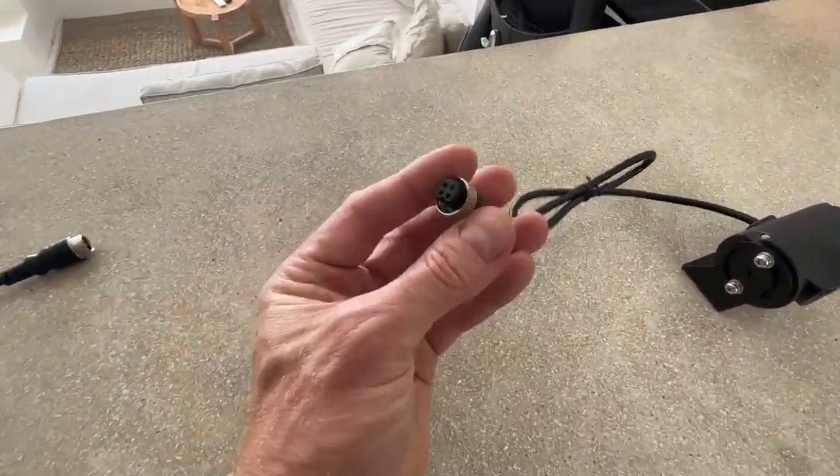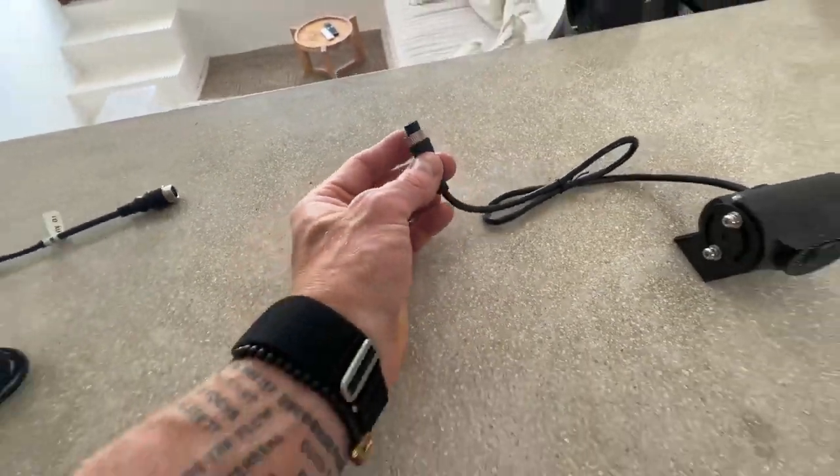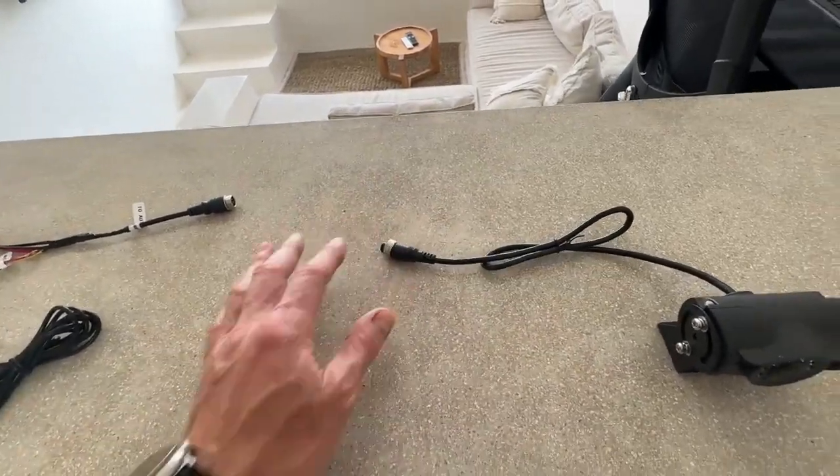Now this is a traditional style camera. It has this aviation four pin connector. These are very common on the market at the moment. If you have a Safety Dave camera or any other camera like this, they're all going to wire the same way.